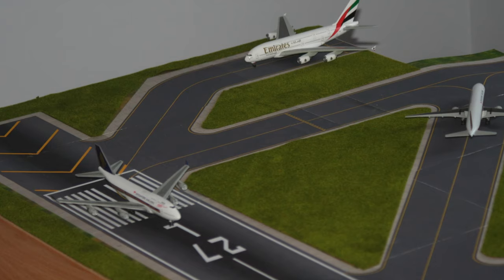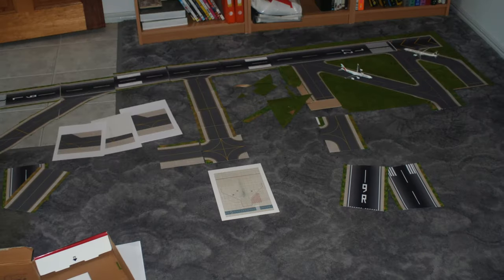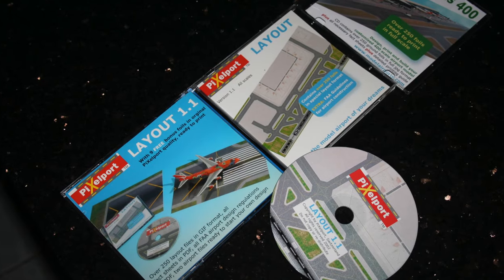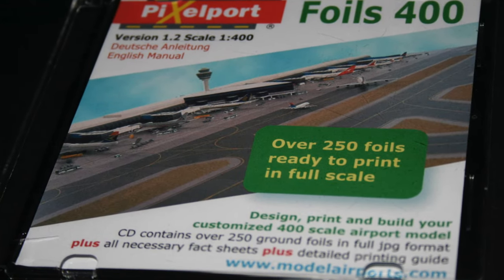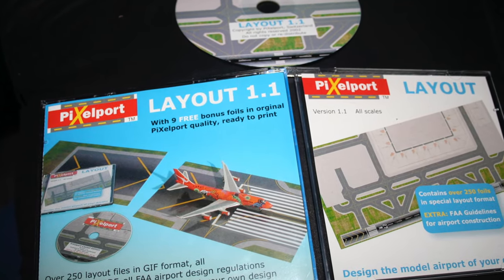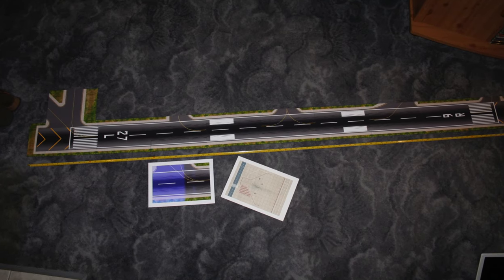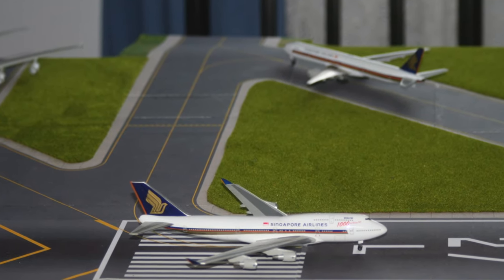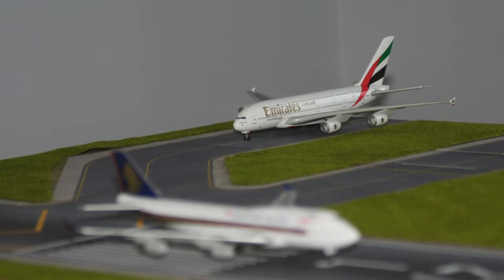Now, it may be hard to believe but some 12 years ago, I did commence building an airport but never quite got around to finishing it. As you can see by the pictures, I simply ran out of space. Pixelport is the software you want — you can print your ground scales up on your own printer and piece it together how you like. It's the only way to go. This time, I took a pre-printed ground foil, laid it down and that's where we are. I had great fun building this one and got more customization out of it.